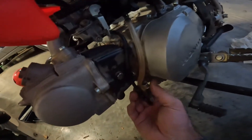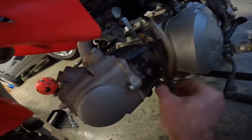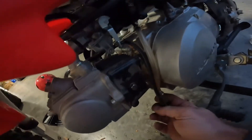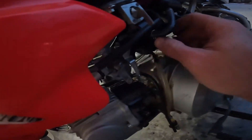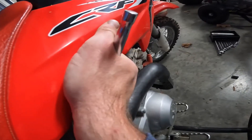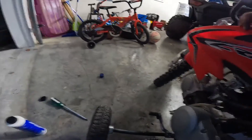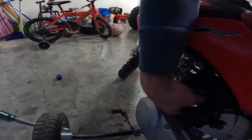All right, now let's hook our hose back up down here. There we go. What else did we take off? I got the clamp tightened back up. Air filter is clean, clamp is tightened back up. I've got to tighten the clamp back up on the carburetor.